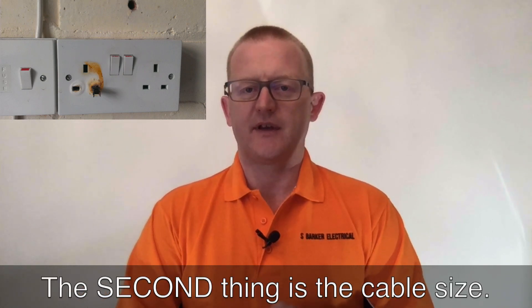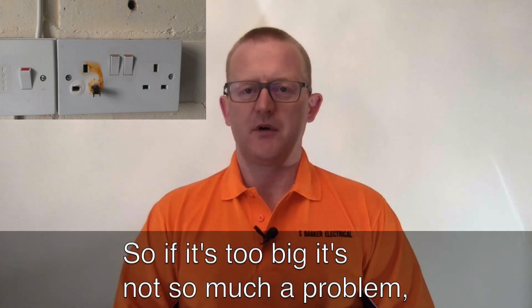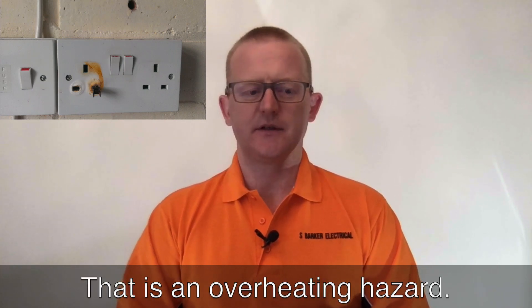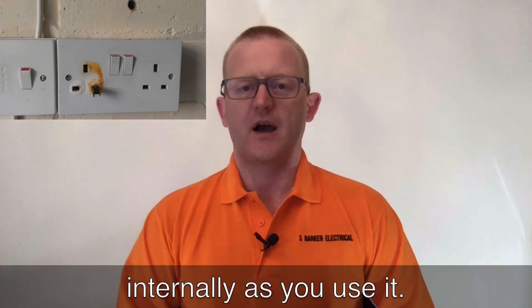The second thing is the cable size. If it's too big it's not so much a problem, but it might be hard to connect. If it's too small, that's a problem — it's an overheating hazard. If the cable is too small it will overheat internally as you use it.